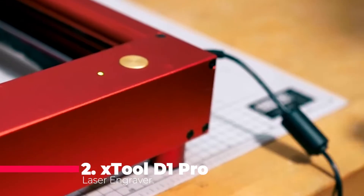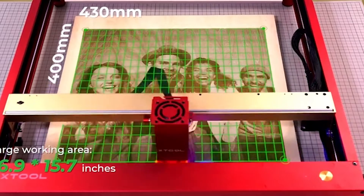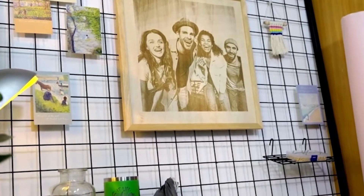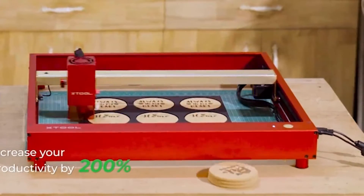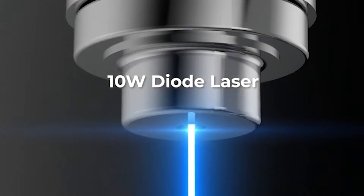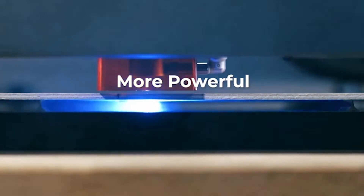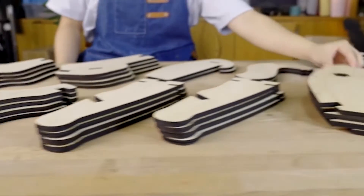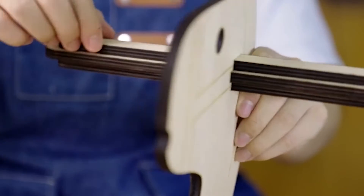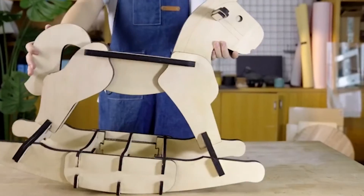Claiming the second position is the xTool D1 Pro Laser Engraver. Boasting a 10-watt laser cutter, it supports efficient engraving with a speed of 24,000 millimeters per minute. The 4-in-1 rotary attachment expands capabilities, allowing for engraving on curved surfaces like wine glasses and tumblers. Safety features including a built-in flame sensor and limit switches enhance the overall user experience. With powerful laser capabilities and user-friendly software, the xTool D1 Pro stands out as an excellent choice for those seeking efficiency and versatility.